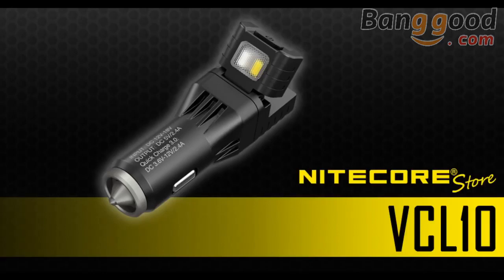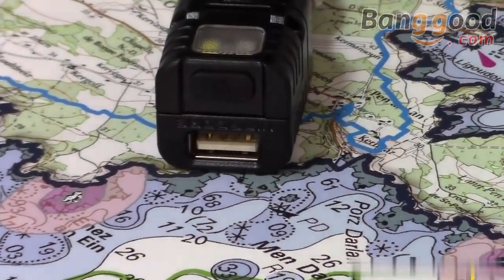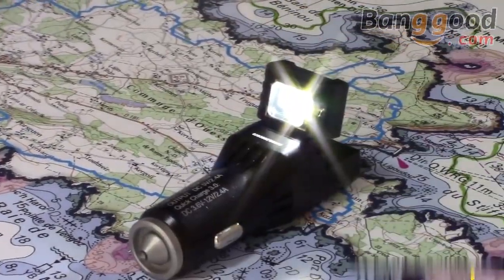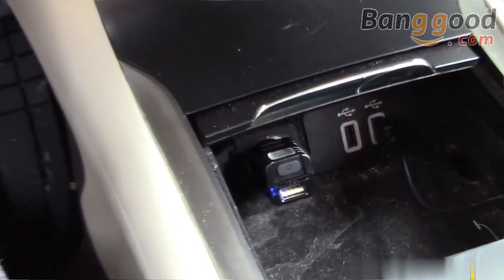Add some power to your road trips with the Nitecore VCL 10 Vehicle Multi-Gadget. Combining a quick charge 3.0 USB charging adapter with a backup light and glass breaker, the VCL 10 is a one-of-a-kind tool you won't want to be without. Let's take a closer look.